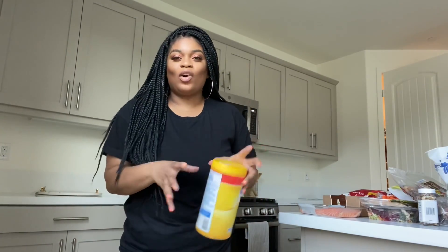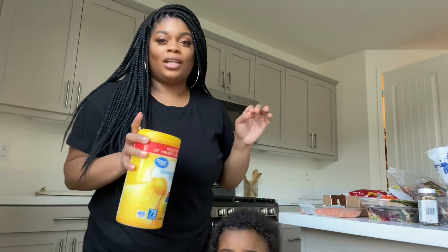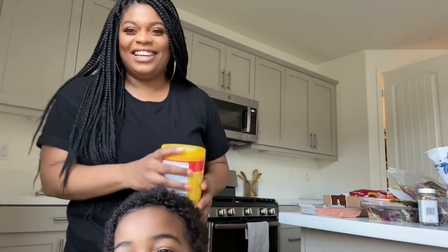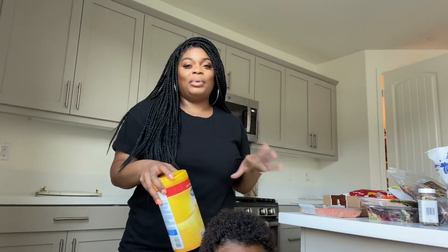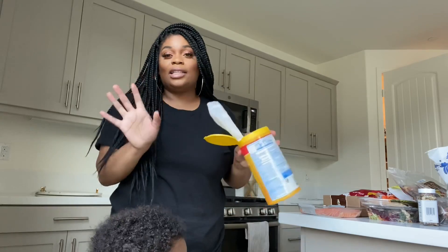Hey guys, so we made it back home from running our errands, going to see friends from a distance. Sorry for the weird angle — I'm trying to catch the light and I don't know where to put it. We're getting back to the channel. So we just came from Trader Joe's and we picked up a couple of things that we needed, and now I'm going to sanitize everything.